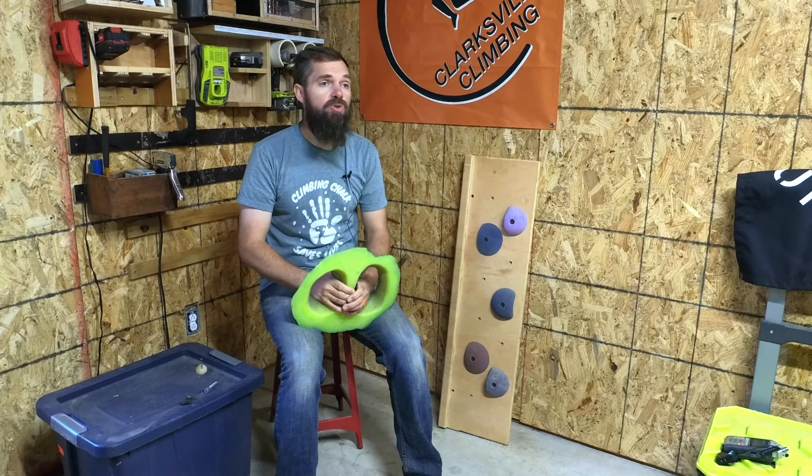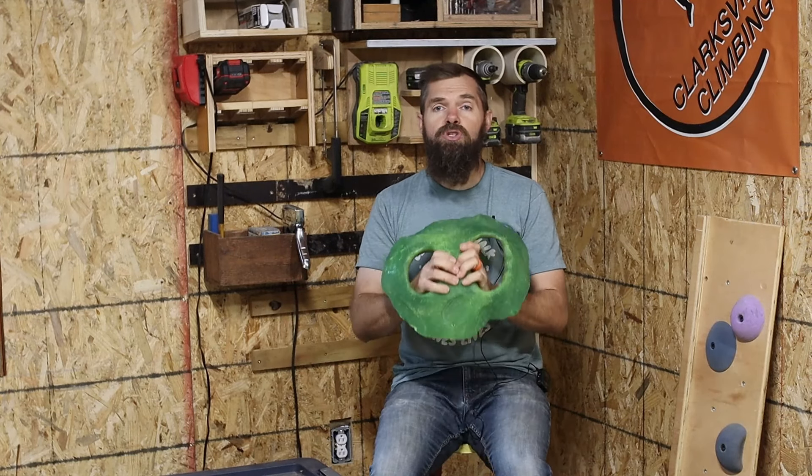With route setting, you have to have the end user in mind. If you are setting on your home wall, this is probably you, which makes it a lot easier to start setting because you know exactly how you climb. Don't just favor your own movements — try to push yourself out of the box. If you're setting for someone else, reach is a bigger deal, and I always try to use the elbow rule so I can touch every single hold with my elbow before I set that move, unless it's a specific move like a dyno that I really want to challenge someone on.